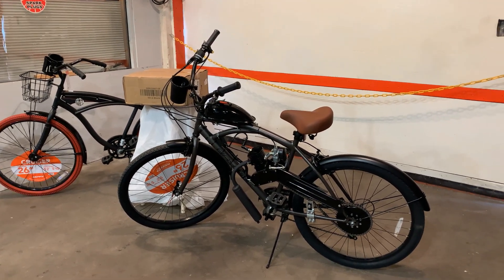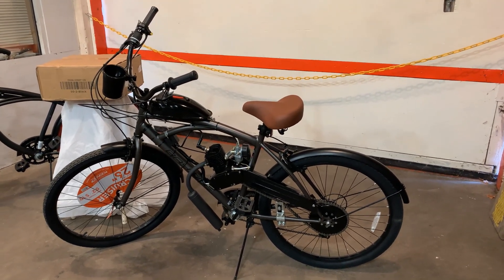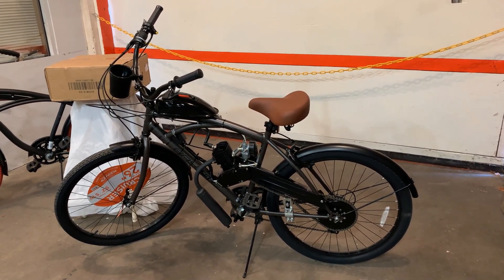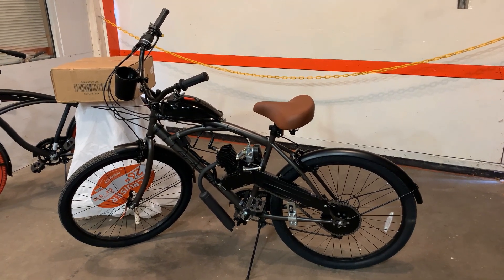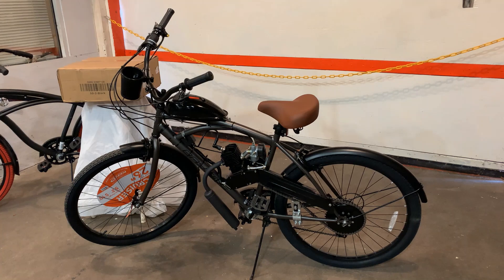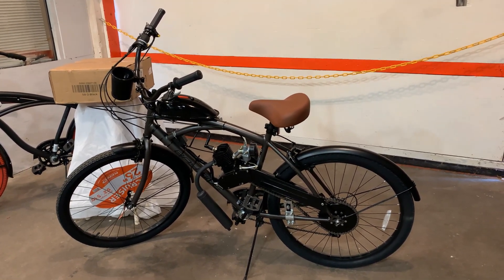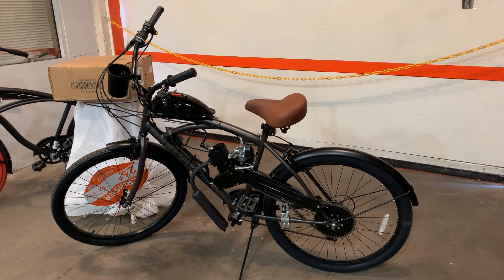A quick review. Option one: completely assembled, delivered to your door. All you have to do is adjust the seat and handlebars for your riding height, mix up your two cycle oil and gas and you're riding. No hours and hours worth of assembly — it's all been taken care of for you.